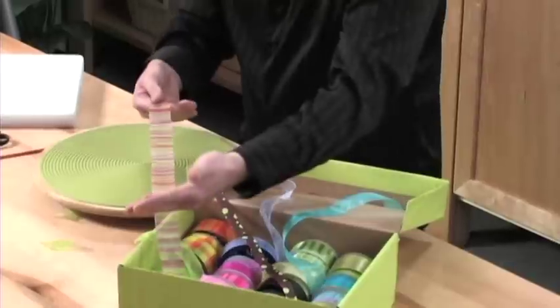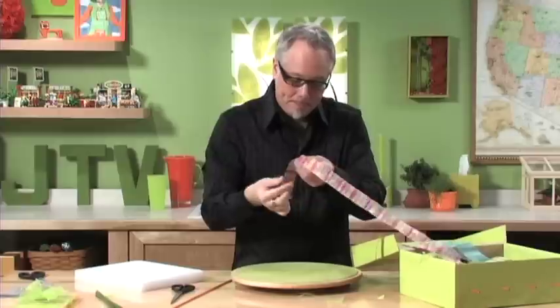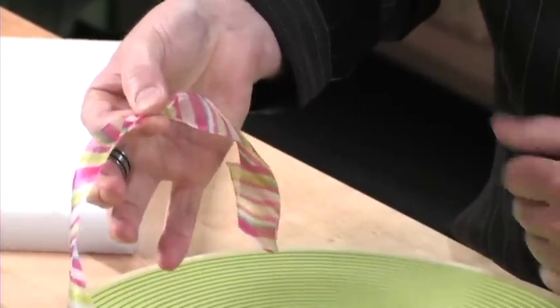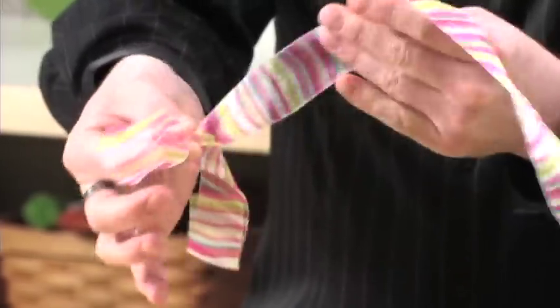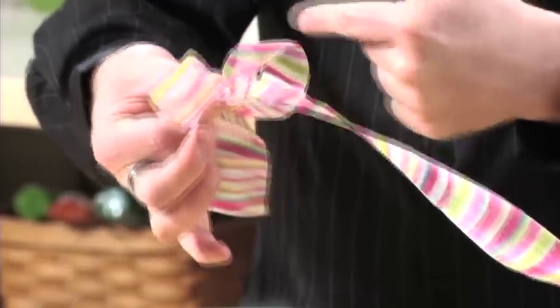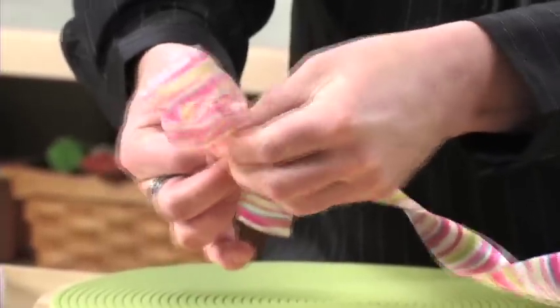We'll start with these pinks and create something using all the different pinks we have. The most important part about creating a bow is the pinch that happens between your thumb and index finger. I'll take the ribbon, scrunch it up, and pinch it between my finger and thumb. Then I bring the end back around, put it in between, and pinch it together again. I just keep repeating that back and forth, coming over to each side and bringing my loop back in and pinching it into the center.